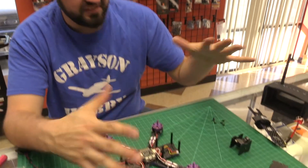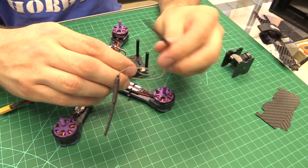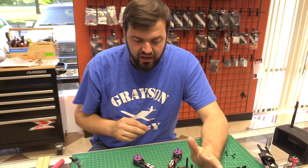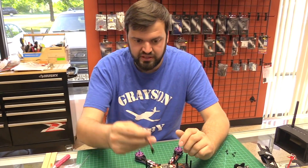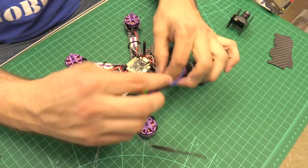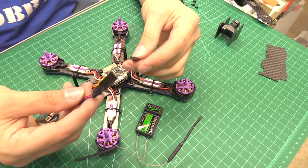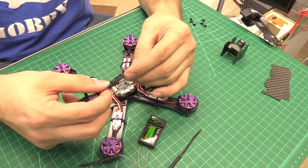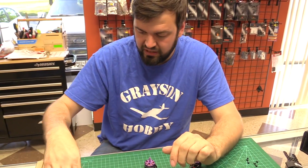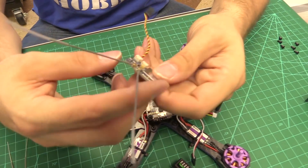So here's what we've got. This is an Eachine Wizard 220. We have the stock FlySky receiver. A lot of guys, if they chop the antenna off or want to use a different receiver — Spektrum, FlySky, whatever — what you run into is the Spektrum receiver has two different plugs. You could use the jumper here, but then you don't have a good way to bind unless you do software binding, which can be troublesome. We also have the FlySky X6B receiver.